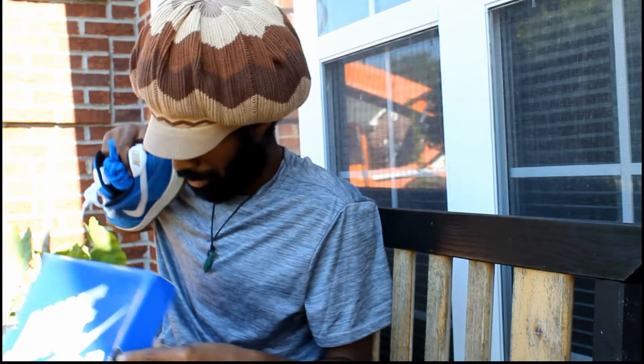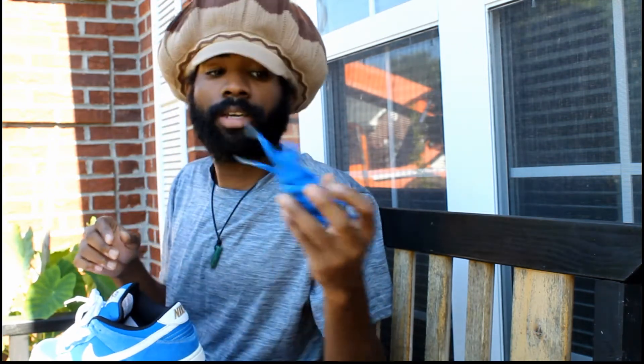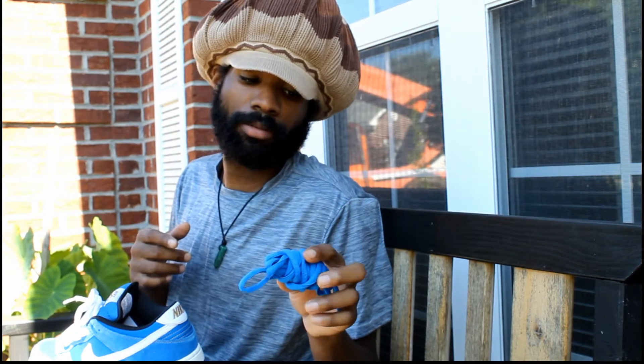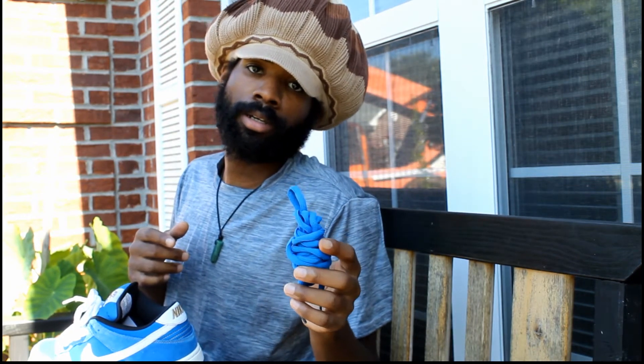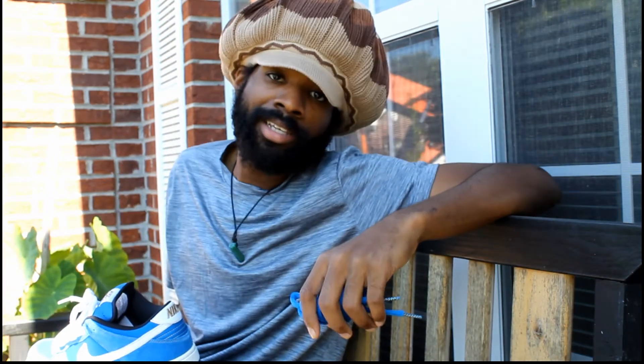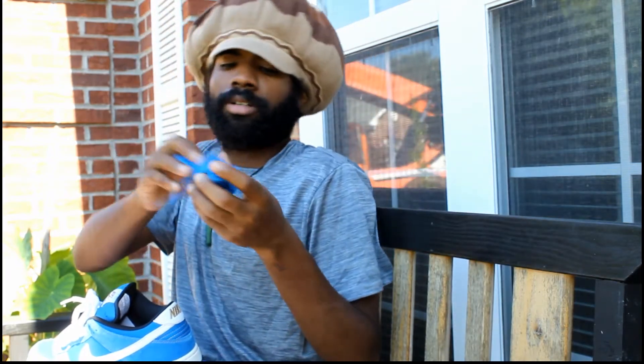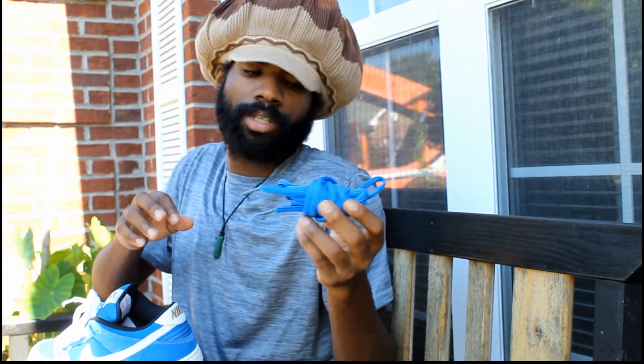They come with extra laces — I'm not sure which laces they came with originally since I got them off eBay. Somebody sold them to me at resale. If y'all really want to know what I paid: three hundred and something, probably less than 350. They go for more than that, but that's what I paid — can't lie. You got to pay to play. These are all argon blue laces.